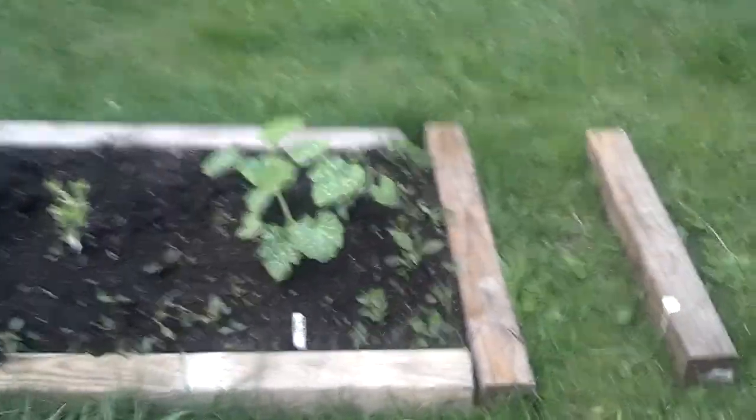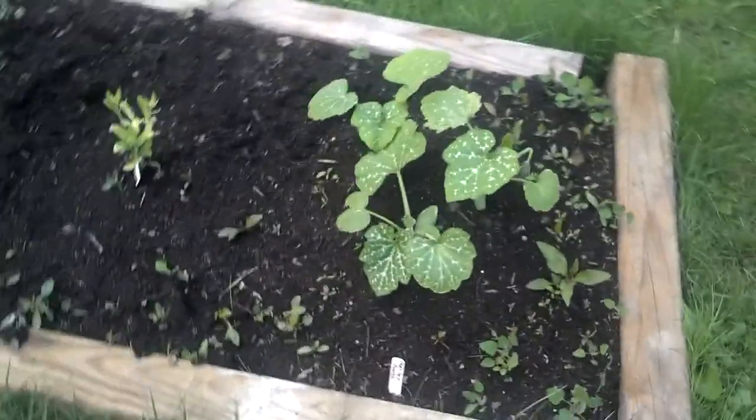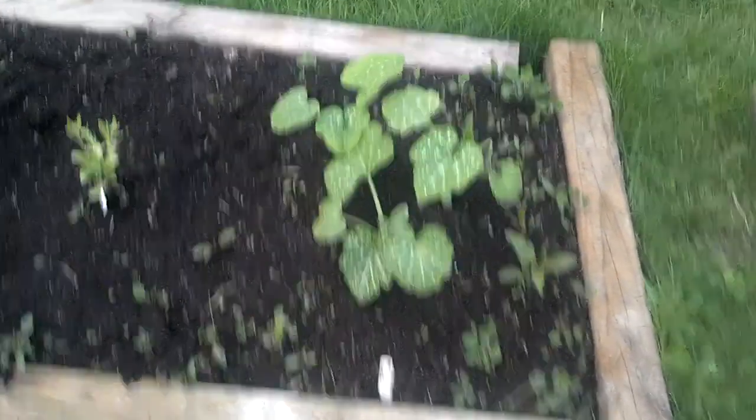These watermelons and everything — they have just about doubled in size.